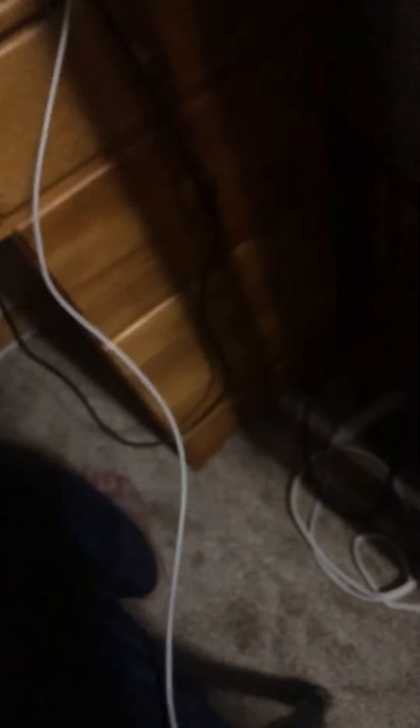RC Pro-AM — brought to you by the dude who made Conker's Bad Fur Day. This is some decent art.